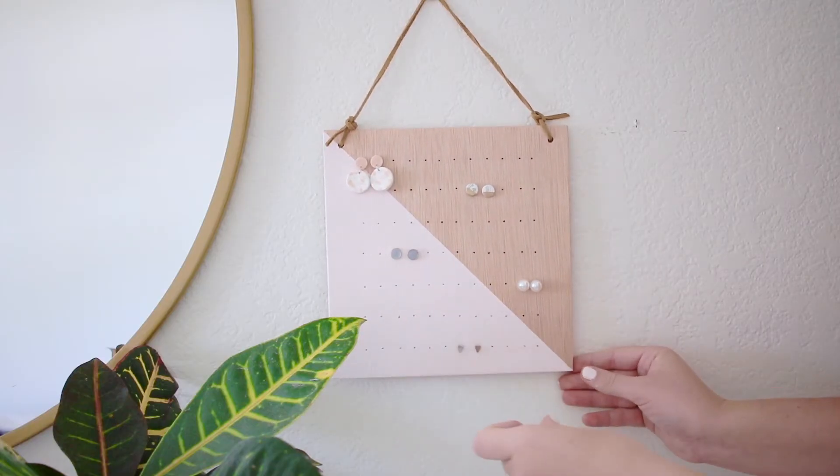I am for real so happy with how this turned out. I hope you guys like it — please let me know if you make it. I was thinking after I made this, wow, this would actually make a pretty good gift. So stay tuned, friends, because you might be getting one. Please tag me if you make it — that would make me so happy. You can tag me at Mikaela Creates or just follow me there. Thanks, bye!